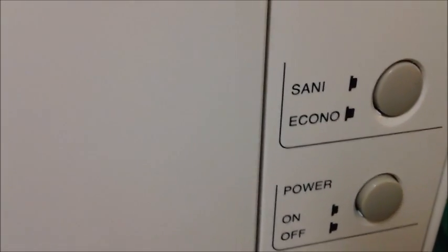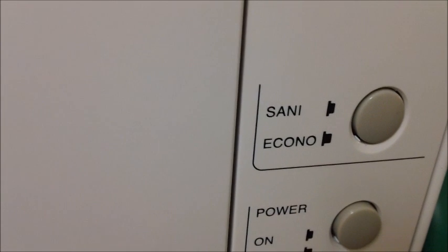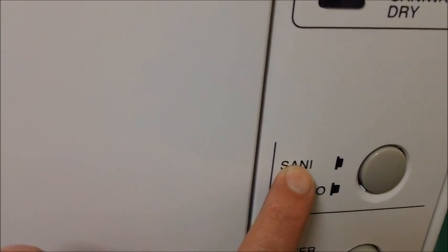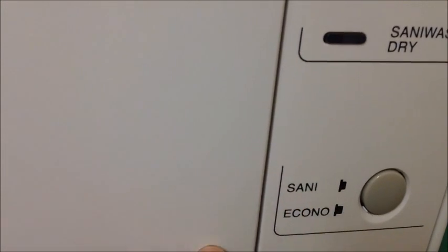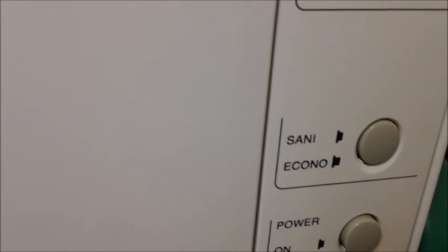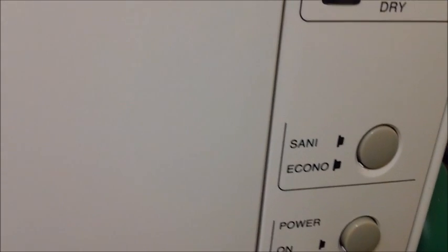One thing that's important when looking for one of these dishwashers is to make sure it has a heating element — it may be called 'heated' or 'sani.' Some models I've seen do not have this feature, so you're dependent on how hot the water is coming from your faucet. The main point of a dishwasher is to sanitize your dishes, so I always keep mine on sani. This makes the wash and rinse cycle reach 160 degrees. The heating element inside the unit keeps the water constantly at that temperature, which aids in sanitation, better cleaning, and the dishes come out literally bone dry.